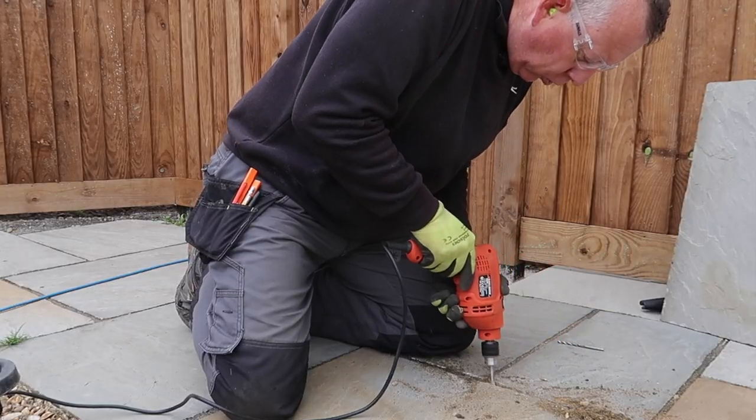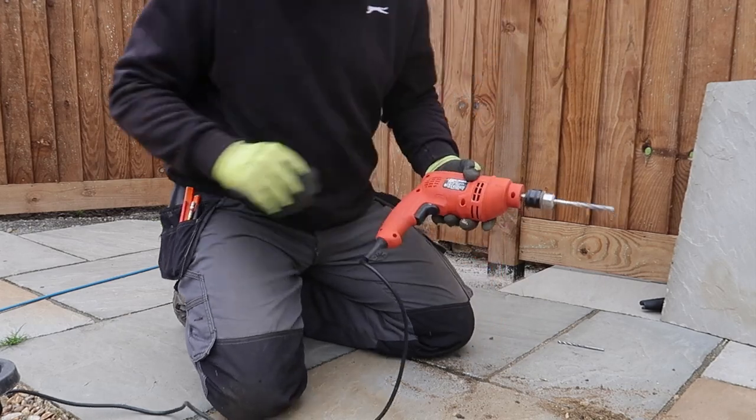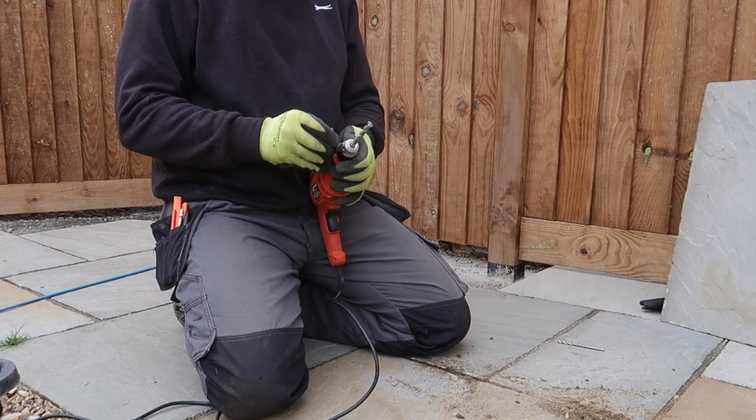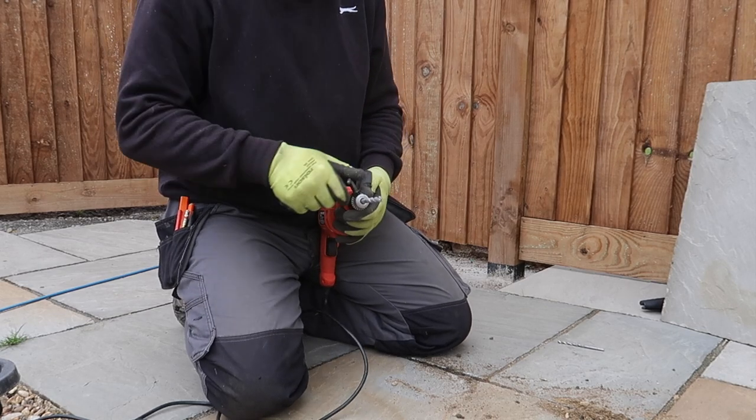As the joint was getting smaller I swapped to my smaller six millimetre bit, which although works in the same way does take longer as you obviously need to drill more holes.